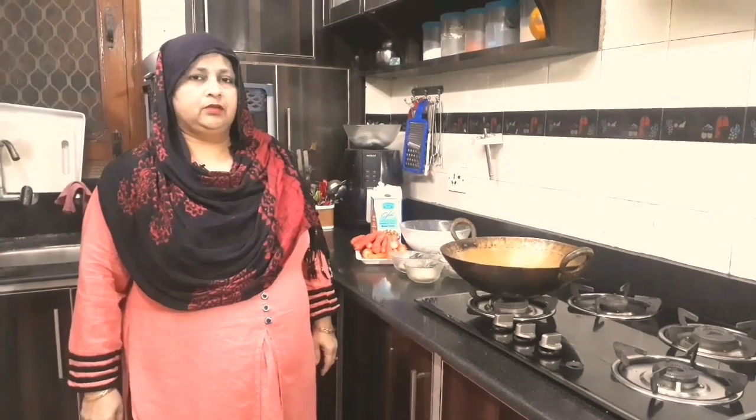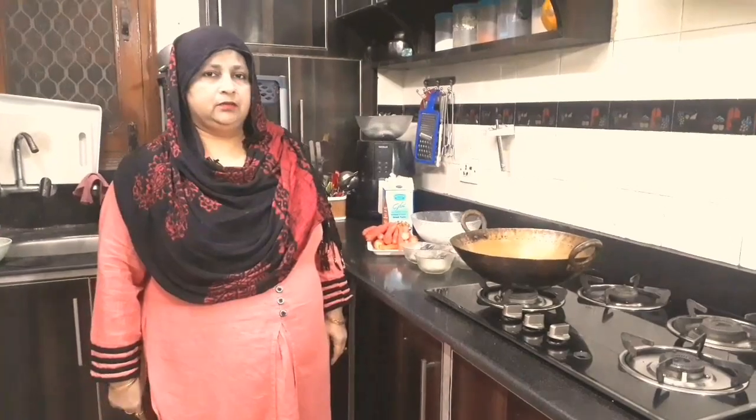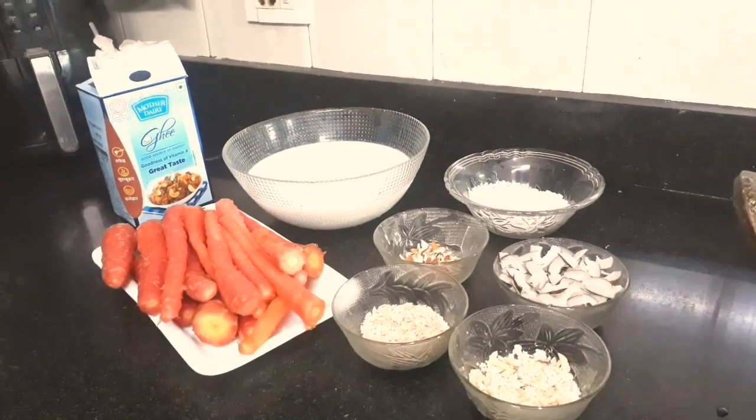Hello friends. How are you? What are we doing today? Today we are making gajar halwa. These are the ingredients.